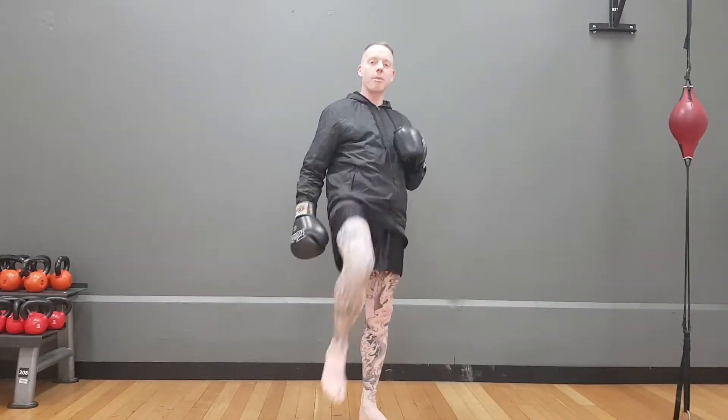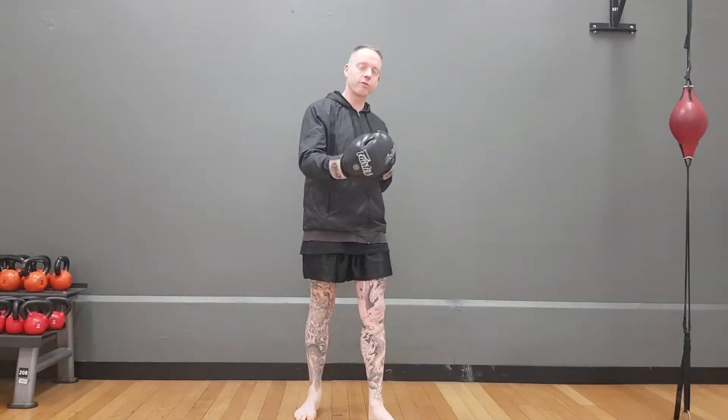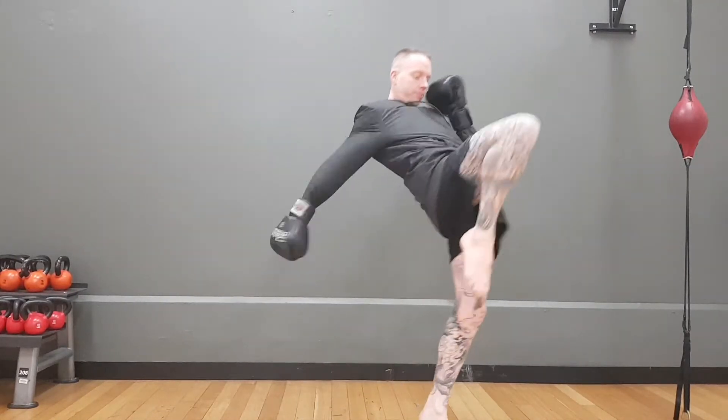Secondly, when the knee is thrown, it's just kind of thrown up. It's not really driven by the hips into the target. So when you throw the knee, you want to add a forward drive at the hips. Step, drive — like so.